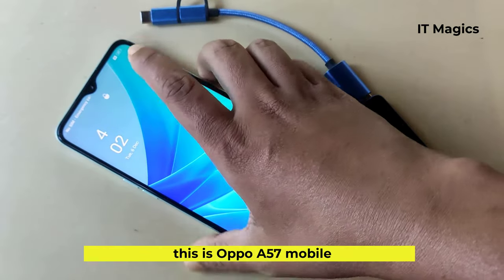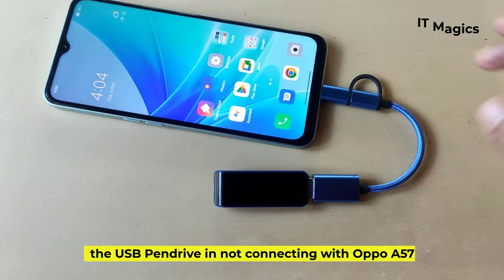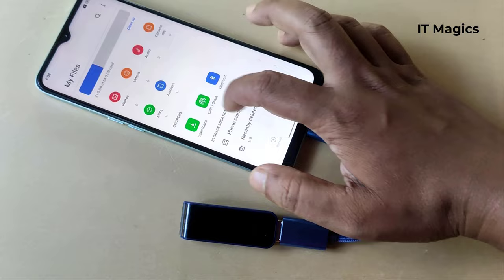This is the Oppo A57 mobile. The USB pen drive is not connecting with the Oppo A57. Let's see how to fix this kind of problem.